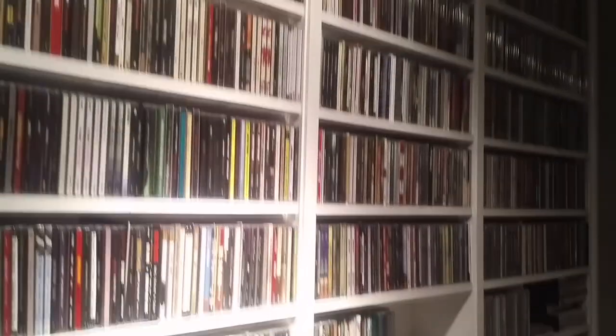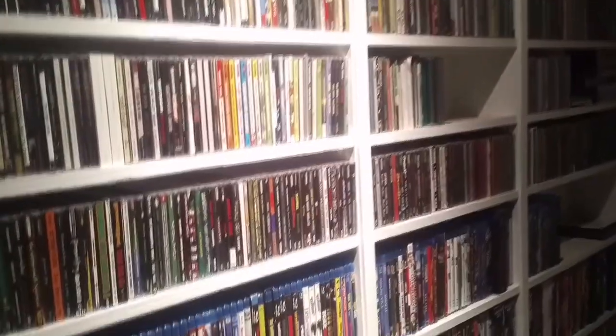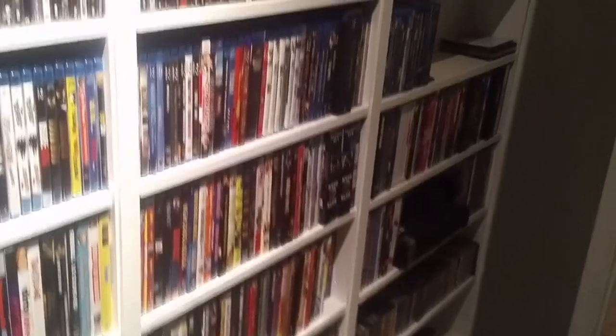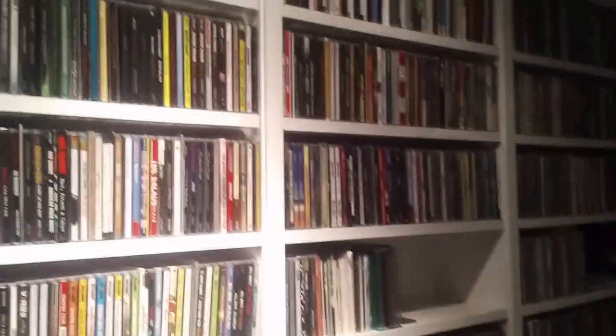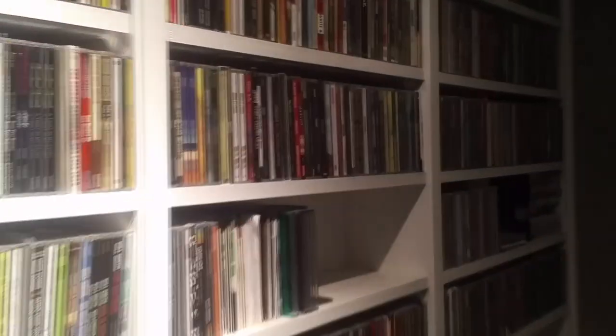As soon as you walk in, we have a bathroom right here — just a bathroom, not too much to see. We have a very extensive CD collection. I've always kind of collected music for quite a while, so it's all in one place now. When my wife moved in here, we added her CDs too, so there's lots of variety up there.